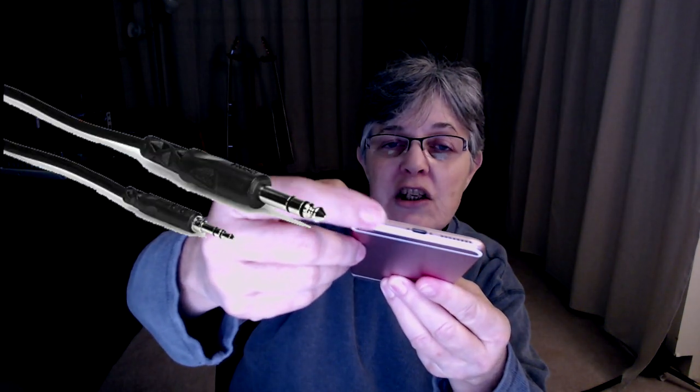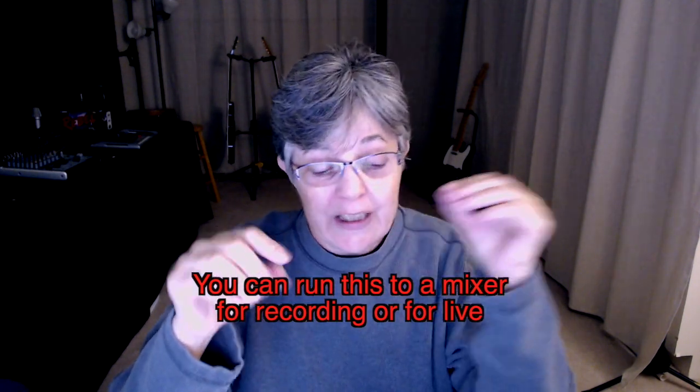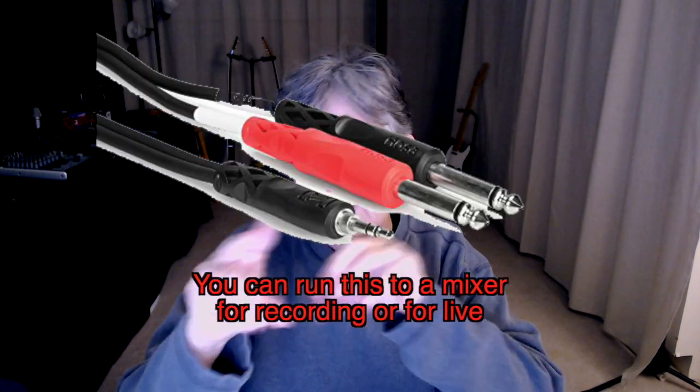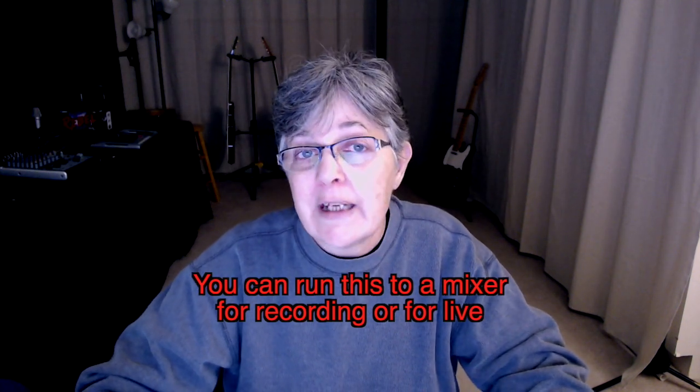It's got the eighth-inch earphone plug. I just use an adapter from the eighth-inch earphone plug with the quarter-inch input. If I really want it to sound good, I'll split it to a stereo output. This app is wonderful and I'm going to give you a demo of this — maybe it'll help you out too.